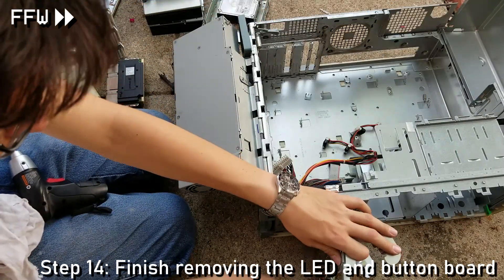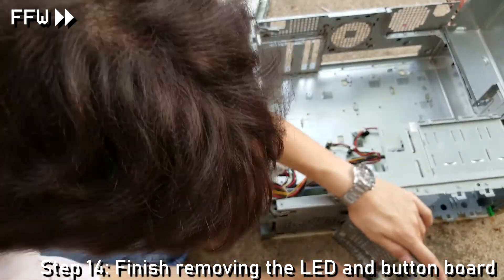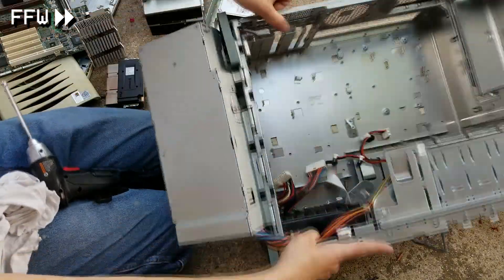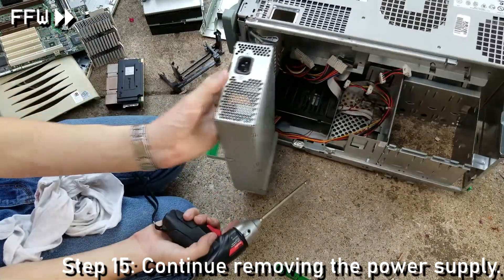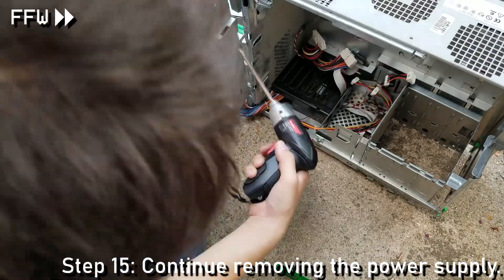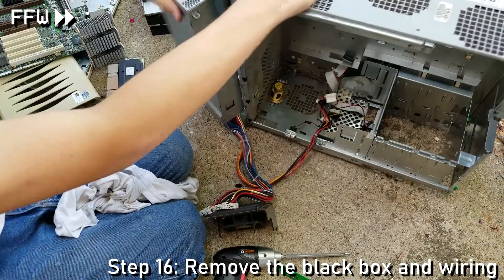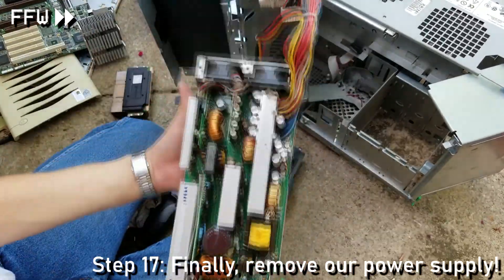The only things left are the power supply and the front panel. The front panel board pretty much just gets unplugged, and once I unplug those, the wires get routed back into the case. Turning it over, I focus on removing the rest of the screws to finally free the power supply. The black plastic part is removed to better access the wiring, revealing a small case fan. Once enough screws on the enclosure are taken out, I pry the case open and retrieve our rather unusually shaped power supply.